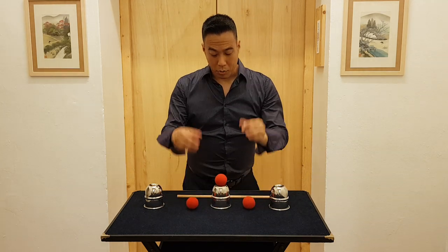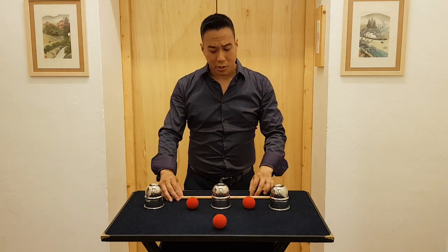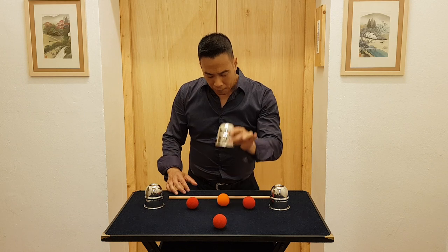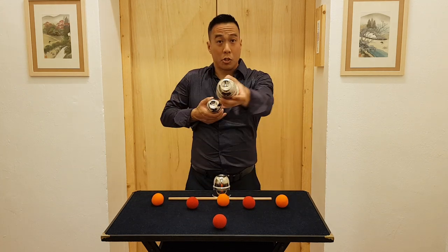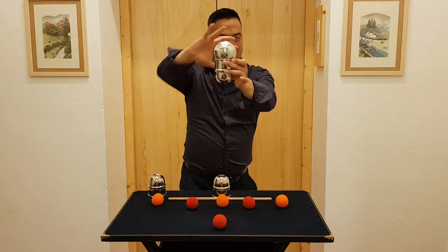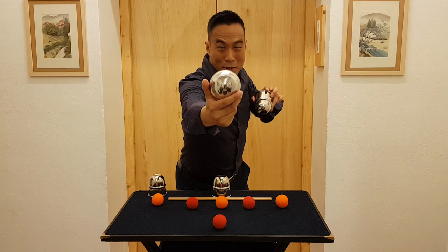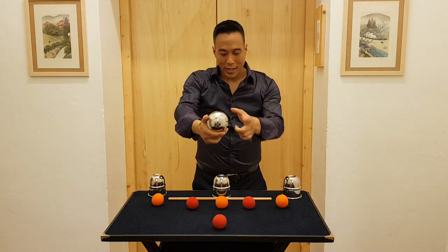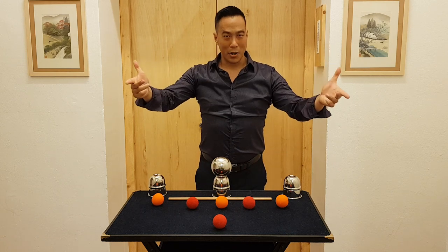Now, I know what you're thinking — you're wondering where in the world did these balls come from? Well, nobody actually knows that. But the funny thing is, nothing is impossible. So please remember, no matter what you believe, reality is always a question of perception. And that, ladies and gentlemen, is my cups and balls. I'm Ryan Hayashi. Thank you very much.